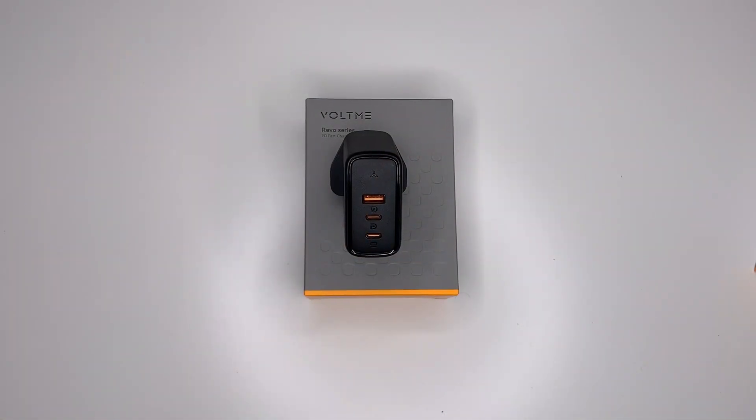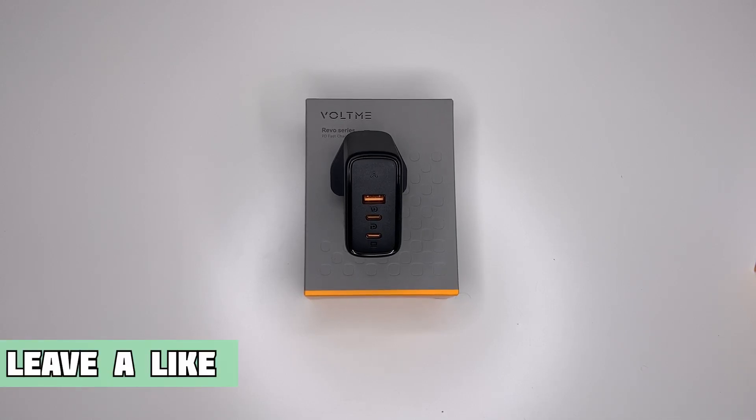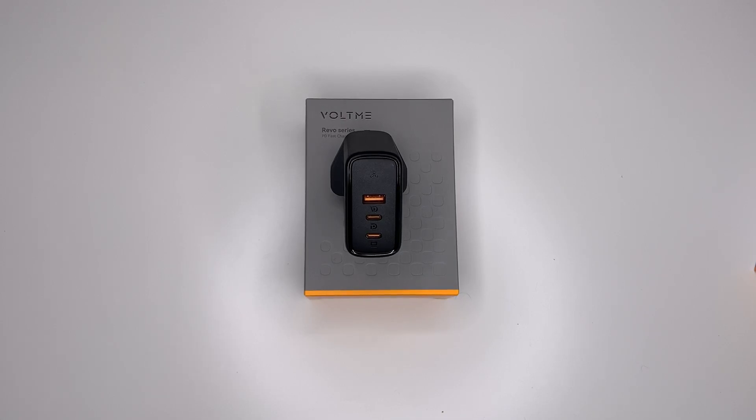So let's talk about the output distribution on this charger. When the USB-A port is running on its own it will use up to 60 watts. Both of the USB-C ports — USB-C1 and USB-C2 — when running alone will each deliver up to 100 watts.